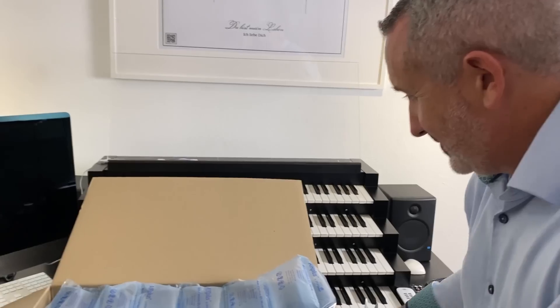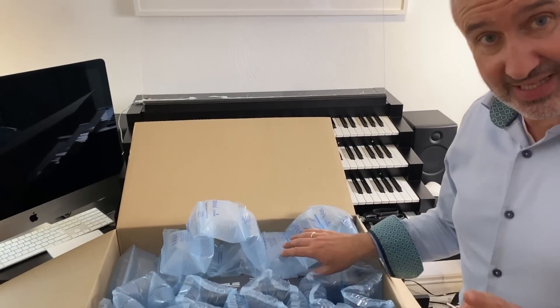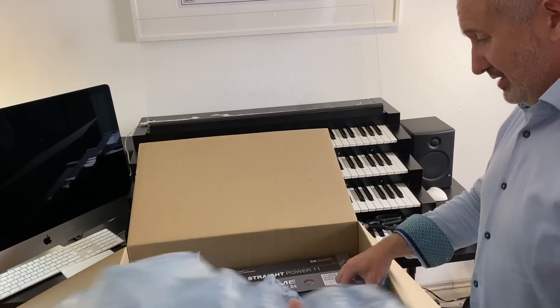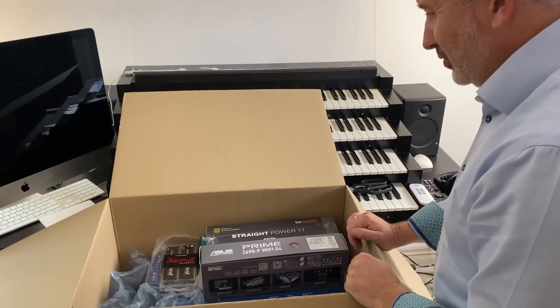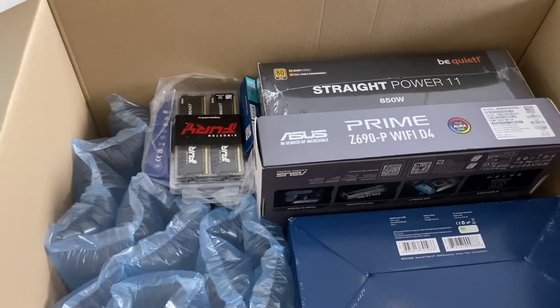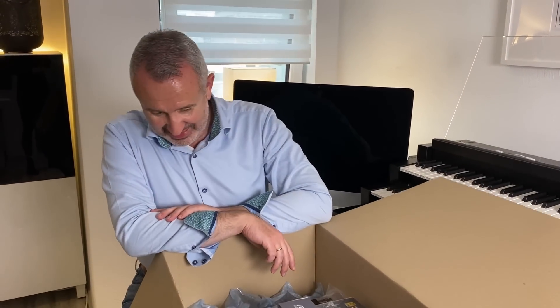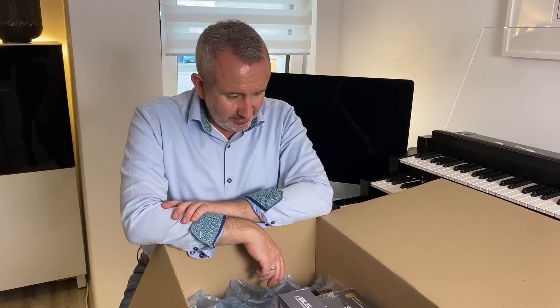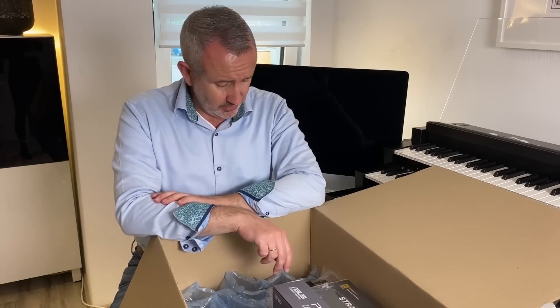Es ist wirklich live — das haben wir noch gar nicht gemacht bis jetzt. Was haben wir denn? Was braucht man heutzutage für den PC? Ich habe es tatsächlich vergessen, weil das so lange her ist. Okay, Position gewechselt. We changed the position so we can sit here and see what everything is. It doesn't look like much, does it? Let's hope it's actually everything I ordered.